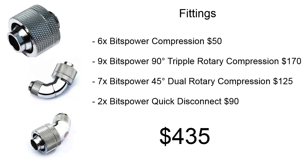For fittings, we're using six Bits Power compressions, nine Bits Power 90-degree triple rotary compressions, seven Bits Power 45-degree dual rotary compressions, and two Bits Power quick disconnects. For these fittings, it's only going to cost us about $435.